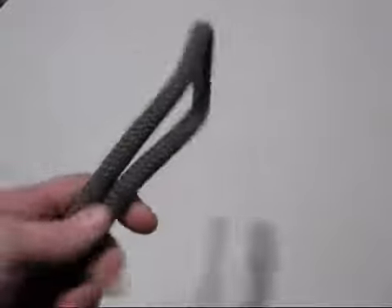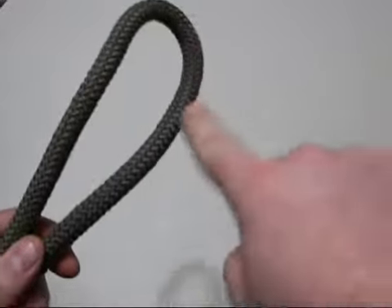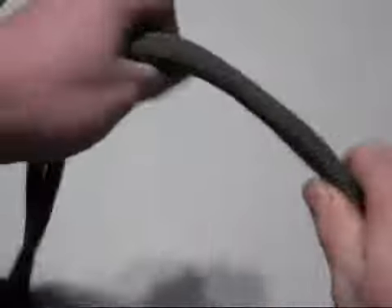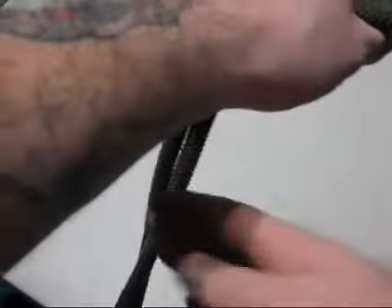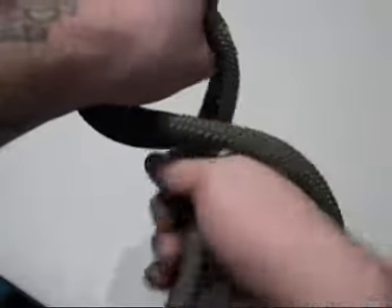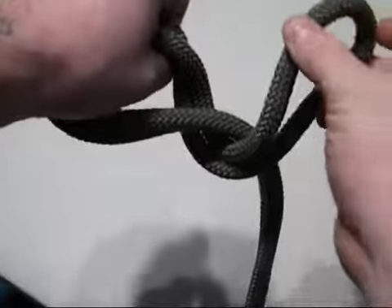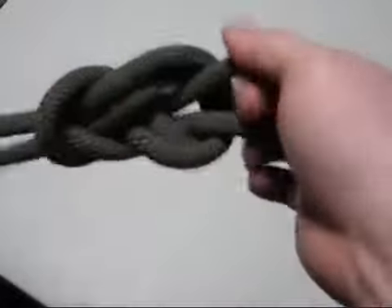This knot will be the figure eight on a bight. The bight is simply a bend in the rope, such as this. Place it in your left hand. You're going to go under the rope, grab it, bring it back around once, back up through the hole you created, and pull tight.